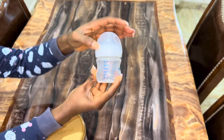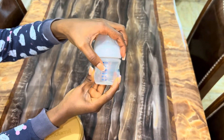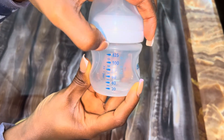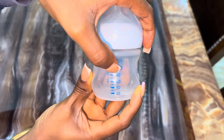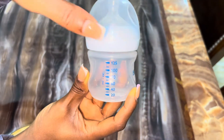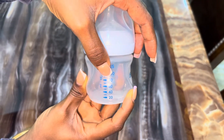If I make 60ml, the water stops at the 60ml level and I add two scoops of formula. If I'm making 90ml, that thick mark is already at 80, which means the thinner one in between is 90. I'd add water up to 90ml and then add three scoops of formula.